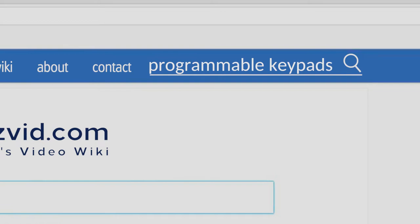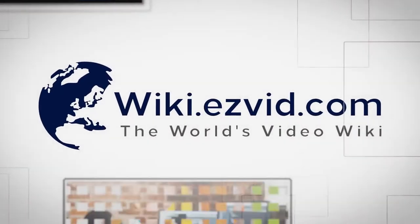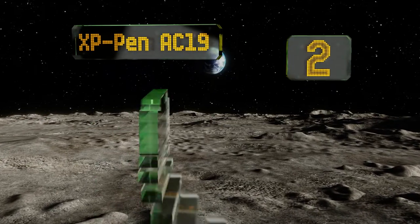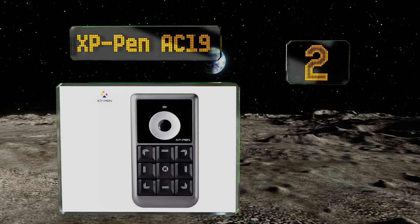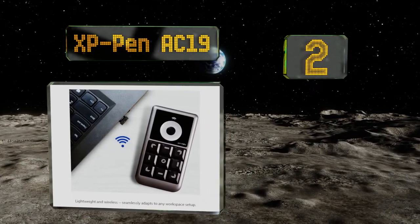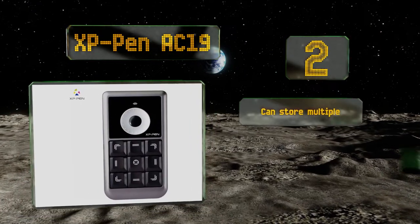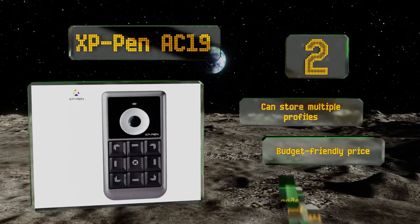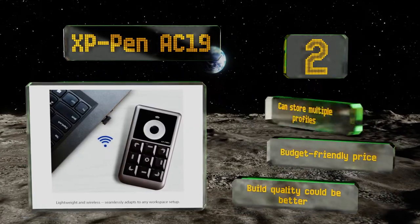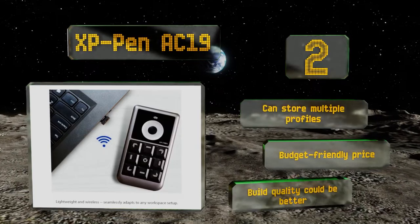At number two, the compact size of the XP Pen AC19 makes it perfect for those who don't have a lot of desk space to spare. It connects to computers and tablets wirelessly, further reducing clutter in your work area, and features a scroll wheel for zooming in and out. This one can store multiple profiles and comes in at a budget-friendly price, however the build quality could be better.